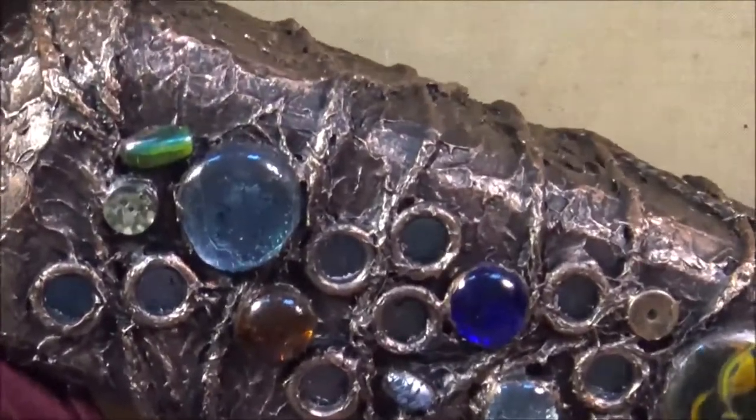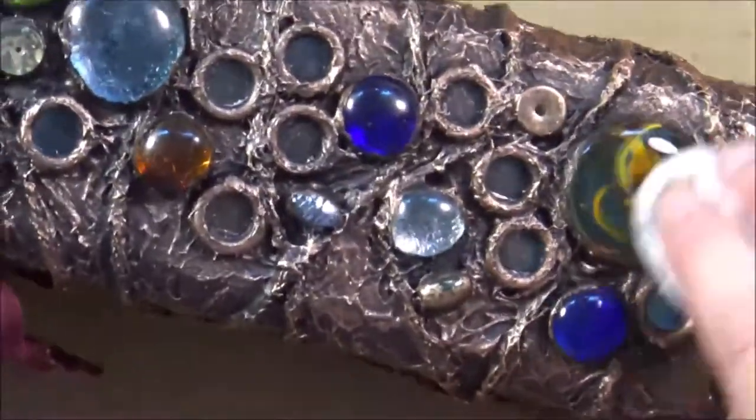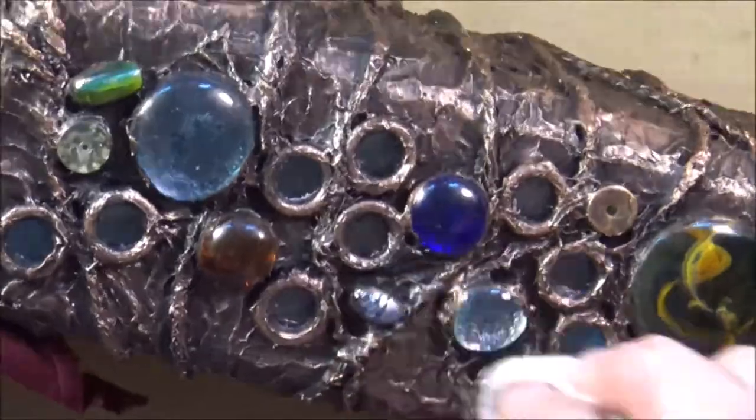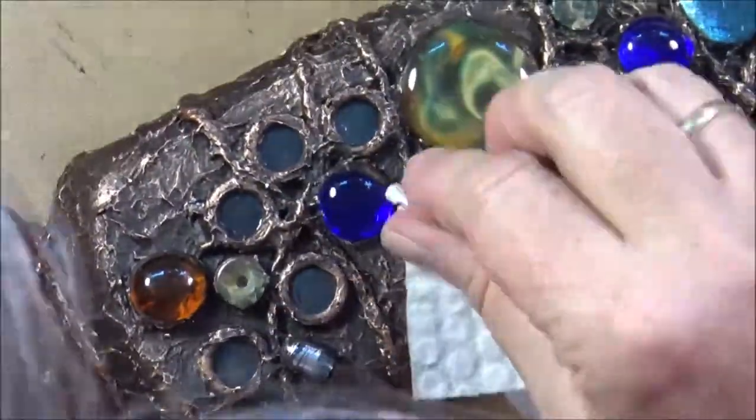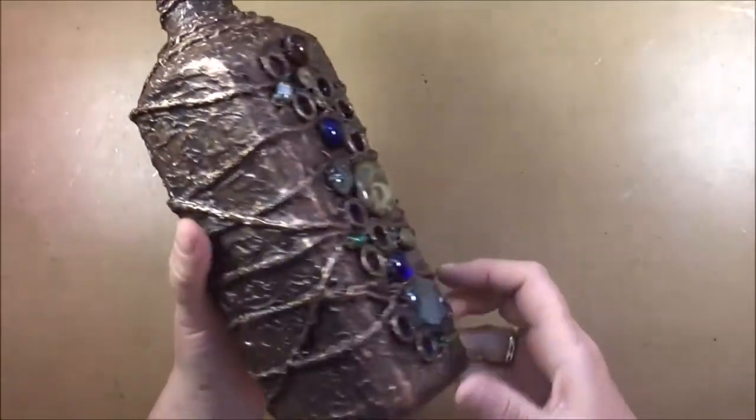Here is a close-up so you get a better view of the result. With a baby wipe, these little glass pieces clean up very easily. I even used the baby wipe around a little tool to clean inside those little circles — really no problem.